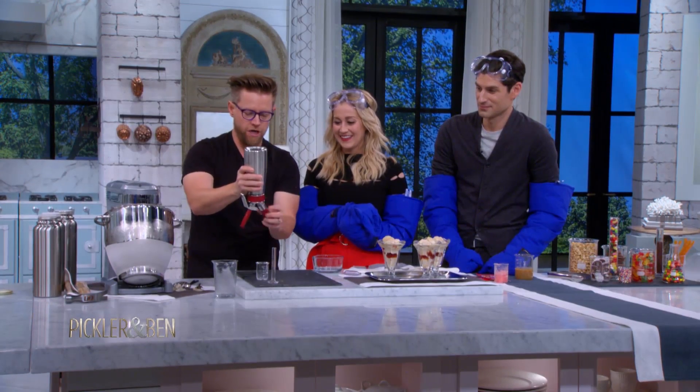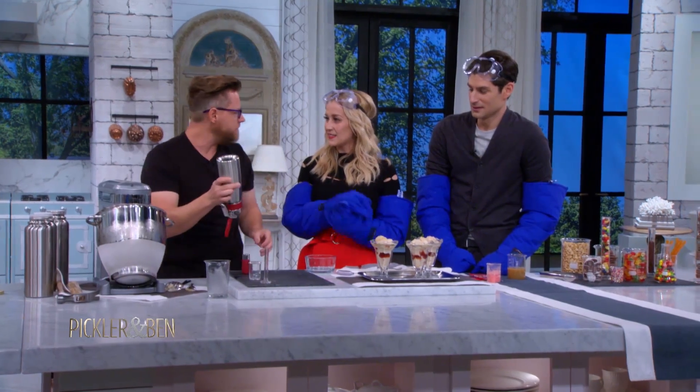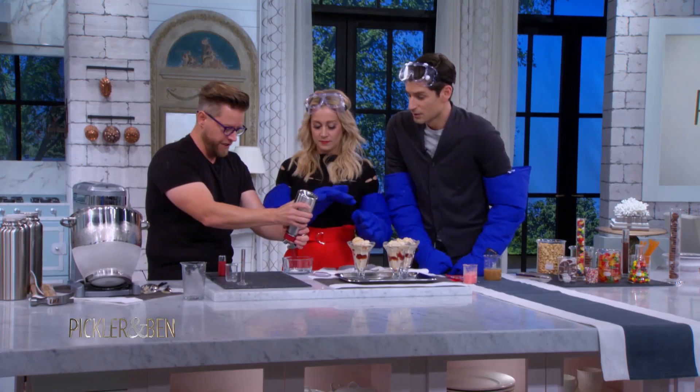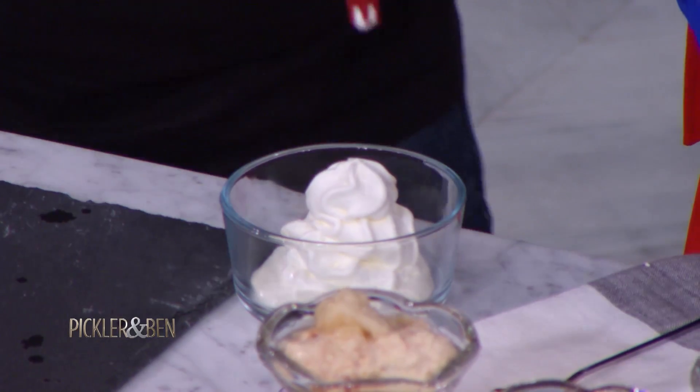Now we're back in business — we have our whipped cream. What we're gonna do is charge up our whipped cream with a little bit of nitrous oxide. You can find these at every sort of kitchen supply center. One charge with nitrous oxide, loading it upside down.